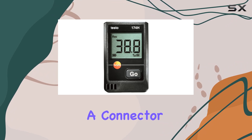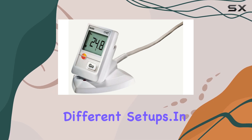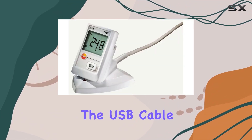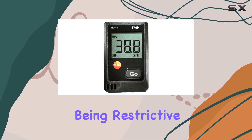The USB Type-A connector ensures compatibility with most computers, providing flexibility for users across different setups. In terms of build quality, the cradle feels sturdy and well made. The USB cable is robust and sufficiently long, allowing for convenient placement on your desk without being restrictive.